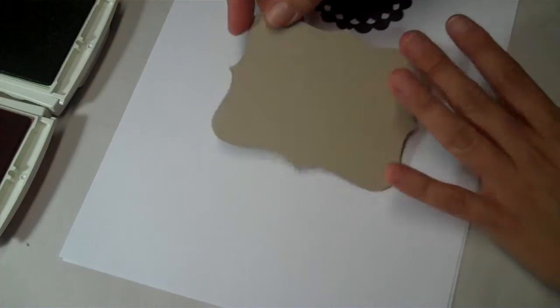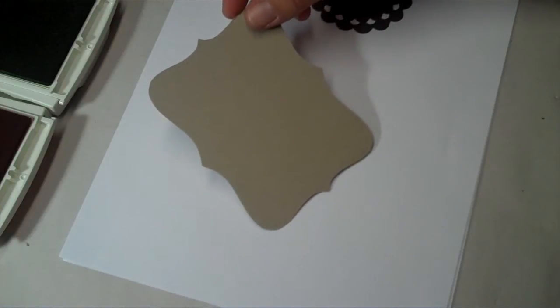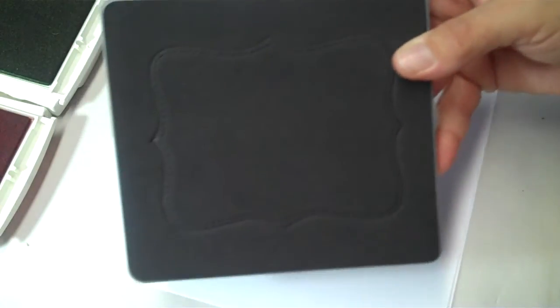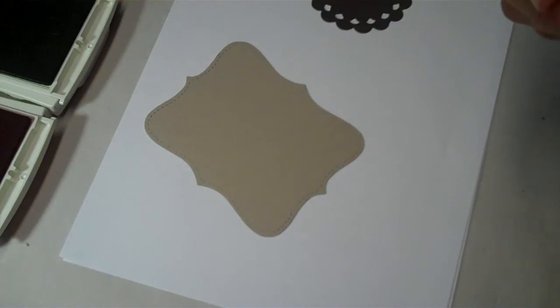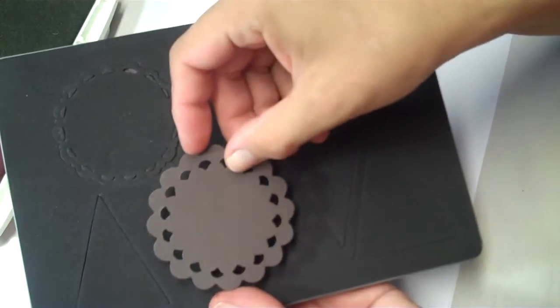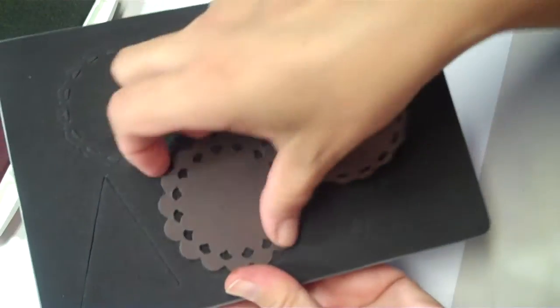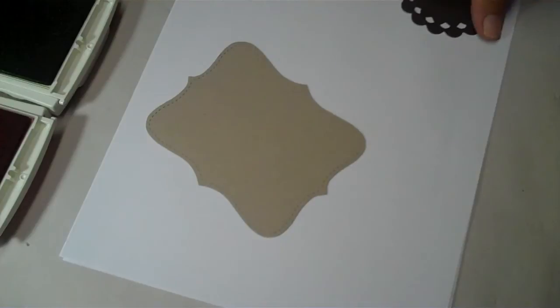Today we're going to be making a card using the Snappin' Up Top Note die. It's one of the original dies that Snappin' Up came out with. We're also using the new pennant die, and we're going to be using the little cuts that come out of it — they look like doilies. There are two sizes, and the pennant comes in three sizes.